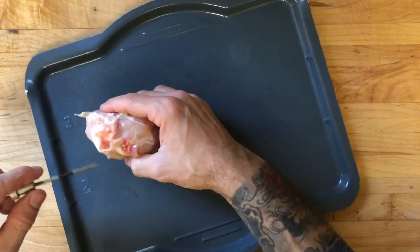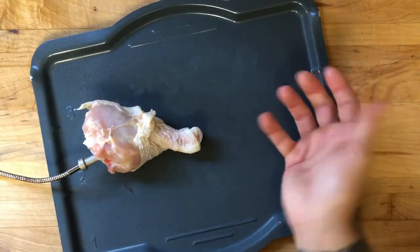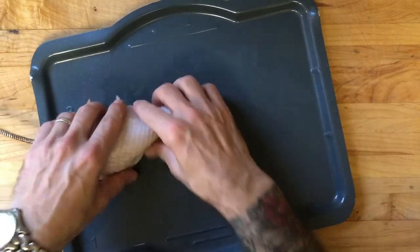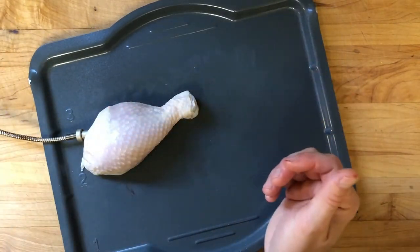Just a couple of other different insertions that will work for you. This is one right there that would work. I like to keep the skin side facing up in this case just for optimal browning. So that's perfect right there.